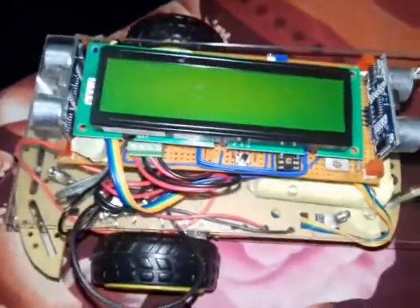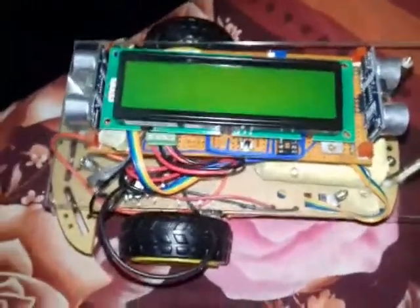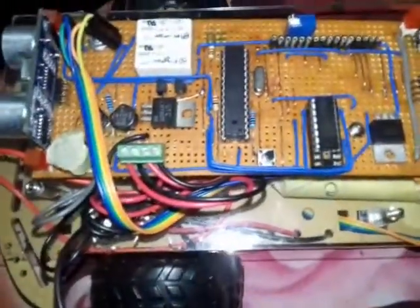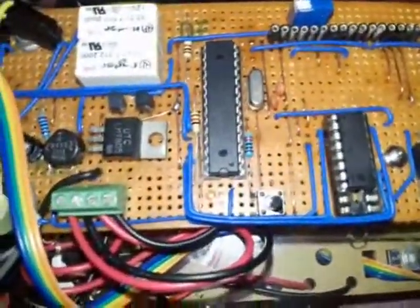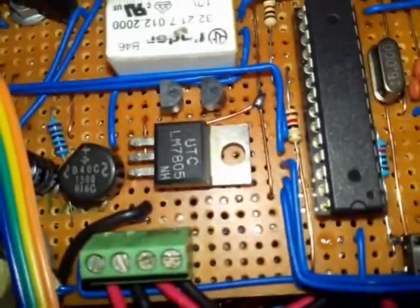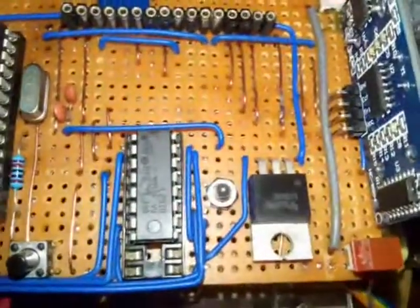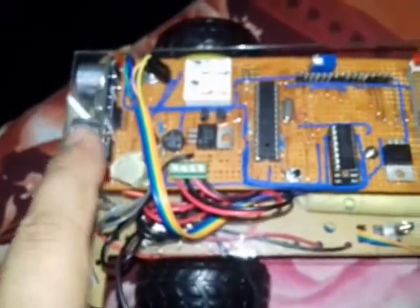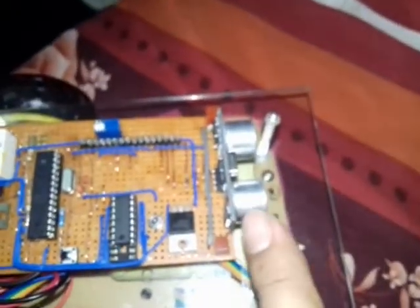I'll show you the hardware components of this car. There is an LCD screen — I can remove this LCD screen here. You can see here the Arduino Mega microcontroller, a voltage regulator IC 7805, a motor driver, and I have two ultrasonic sensors — one for rear and one for front.